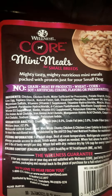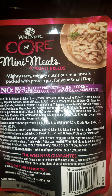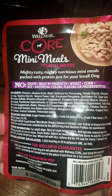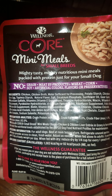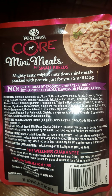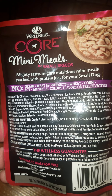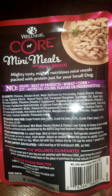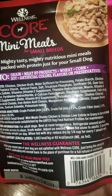Feeding information: for adult dogs, best at room temperature. Refrigerate unused portions. Always provide access to clean, fresh water. Adjust as needed. When fed alone to adults, two pouches per five pounds of body weight per day. When fed with dry, reduce dry by a fourth cup for every one pouch wet. Like I said, he's not even going to get a full pouch.